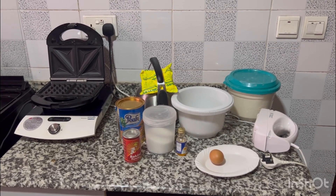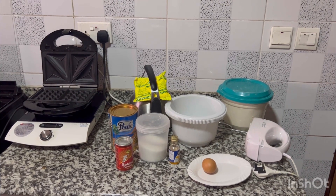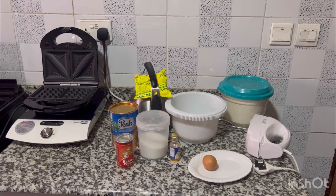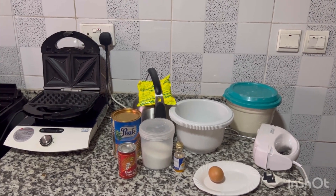Hello guys, good morning! Today I'm going to show you how to make a risky Nigerian pancake and waffle at the same time. I call it risky because the lights might go off at any time, but I'm taking that risk.